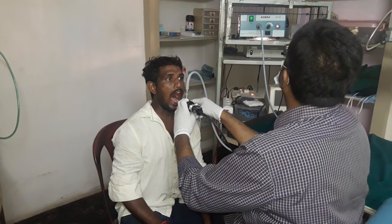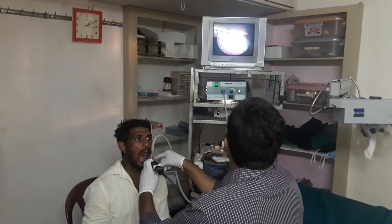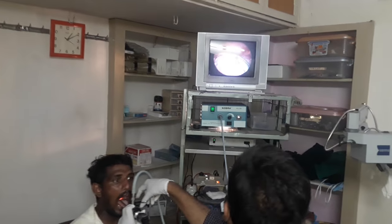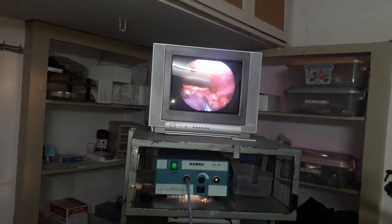I am showing on the TV monitor as well. Now my tip of the instrument is seen with the 70 degree scope, and I am trying to reach the vallecula.